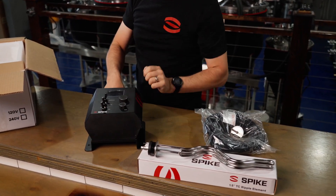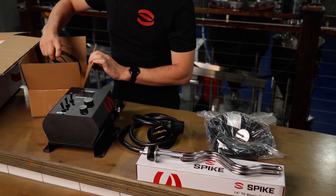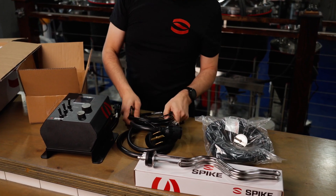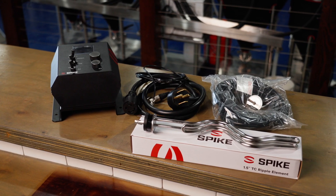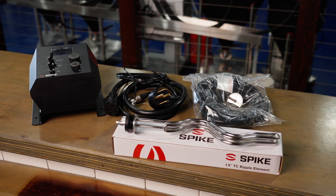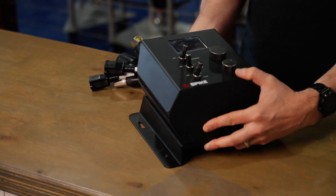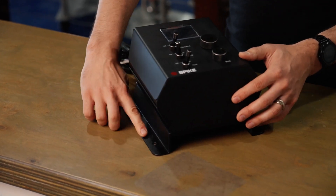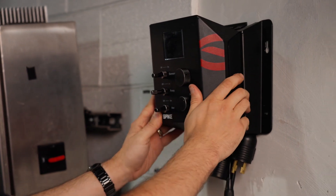Things like elements, element power cords, temp sensors, etc. are all available online in our store. The Solo Panel is designed to have versatile mounting options — it can rest flat or horizontal on any table, mounted vertically on a wall, or use the rotating Spike Solo Panel stand.